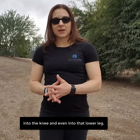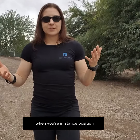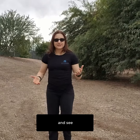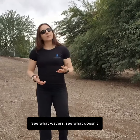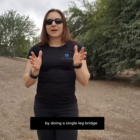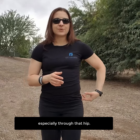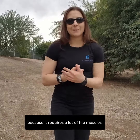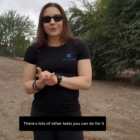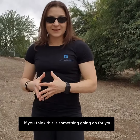Check out for yourself: when you're in a stance position, how controlled are you? Do a quick change of support and see what wavers and what doesn't. You can also test your hip strength by doing a single leg bridge — that's a great way to see how your strength is on one leg, especially through the hip, because it requires a lot of hip muscles to perform that movement. There are a lot of other tests and exercises available if you think this is something going on with you.